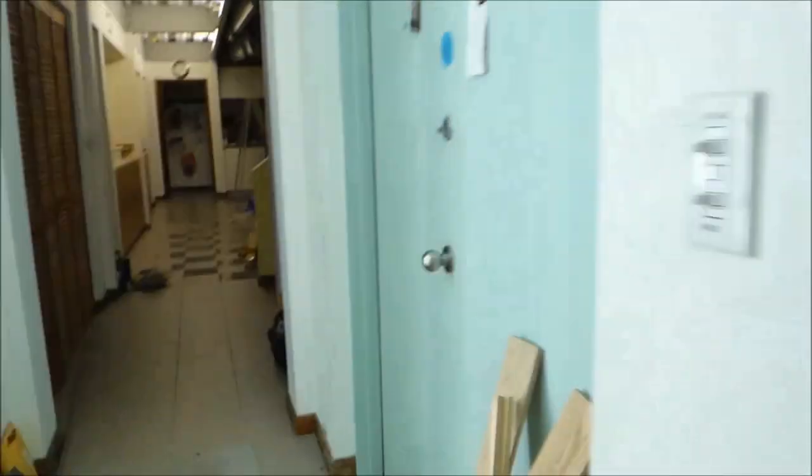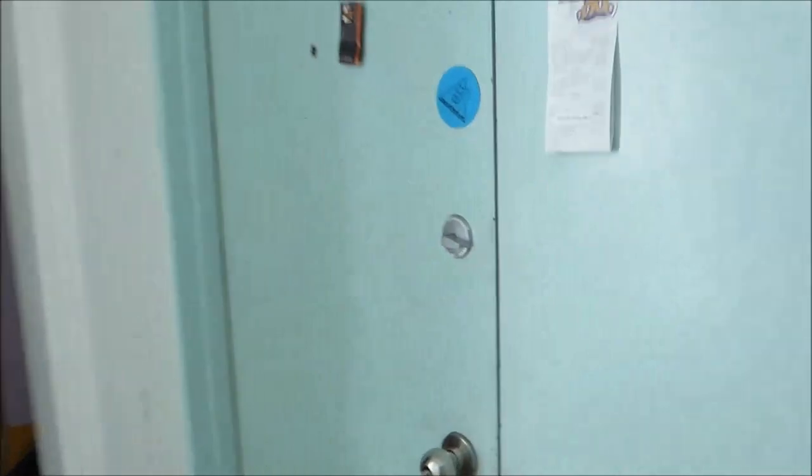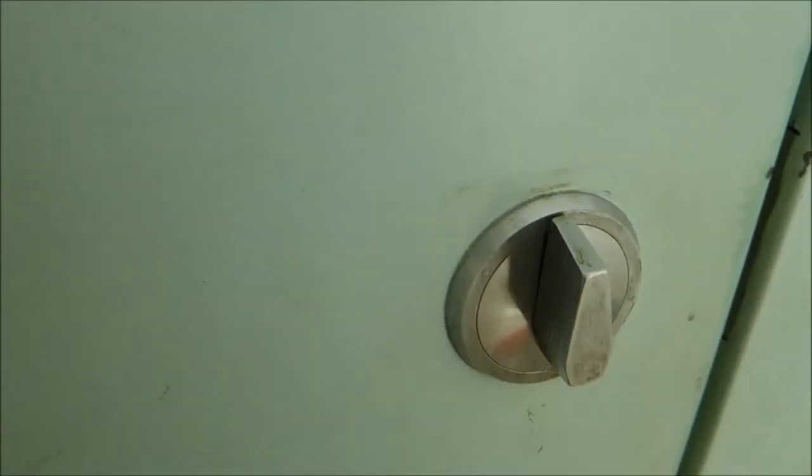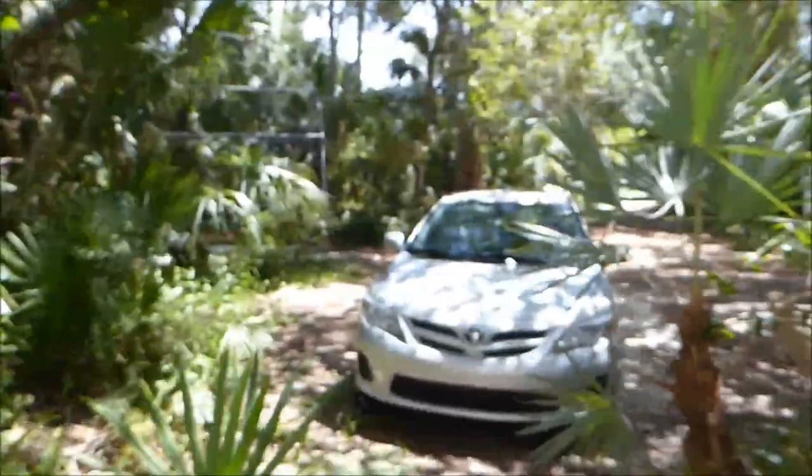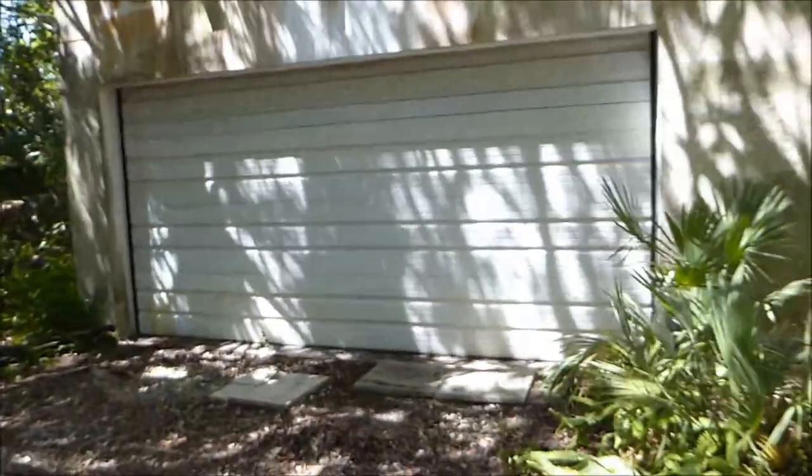And then we go outside — I still have to rig up a 2x4 to hold the door shut. We go outside here, wind is starting to pick up, and Rebecca is going to move her car. And there's the garage door that is reinforced on the inside.